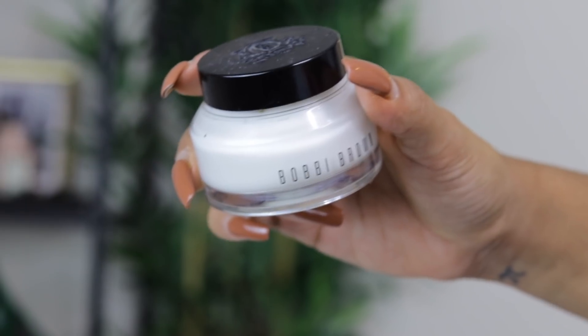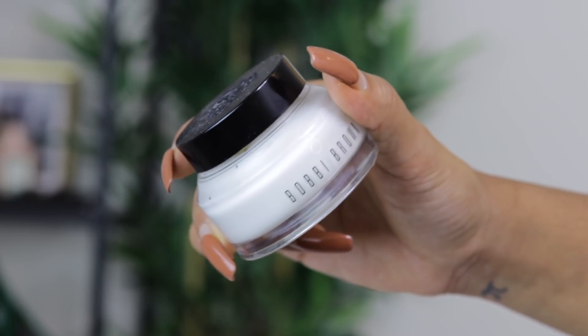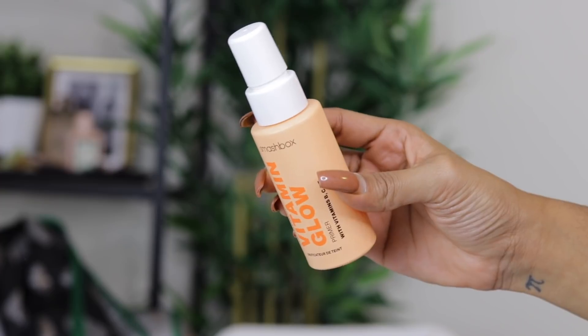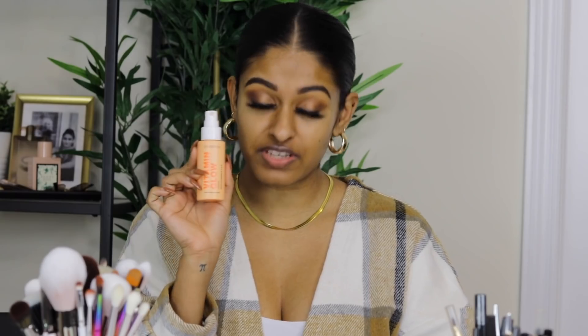The first thing I do is prep my skin — prepping is so important. I'm grabbing my favorite primer, the Bobbi Brown Vitamin Enriched Face Base. It's a cream that works as a primer, so I apply it everywhere. Then I go in with a second primer, the Smashbox Vitamin Glow primer. During winter my skin gets super dry, so I want a really hydrated base before foundation.